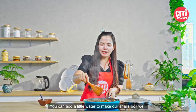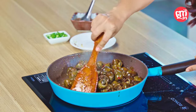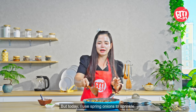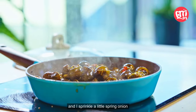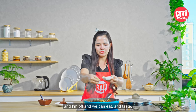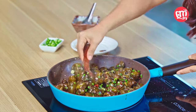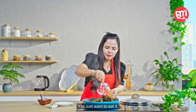You can add a little water to make our snails boil well, and when it boils, I sprinkle spring onions. You can also use spring garlic — it goes well with this one — but today I used spring onions to sprinkle. Now it is cooked, and I sprinkle a little spring onion, and we can eat and taste. Awesome! Adding spring onions makes it smell delicious — you just want to eat it.